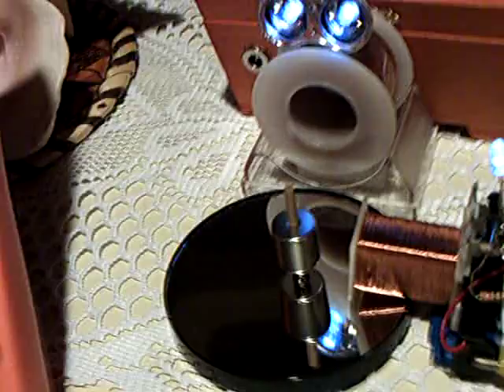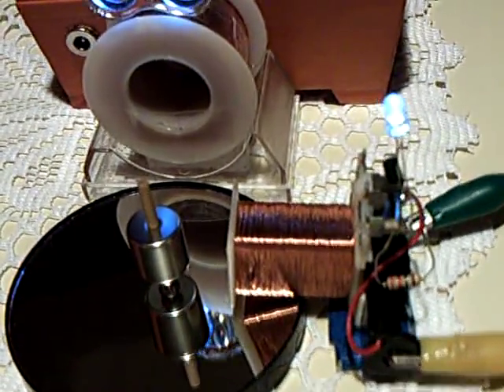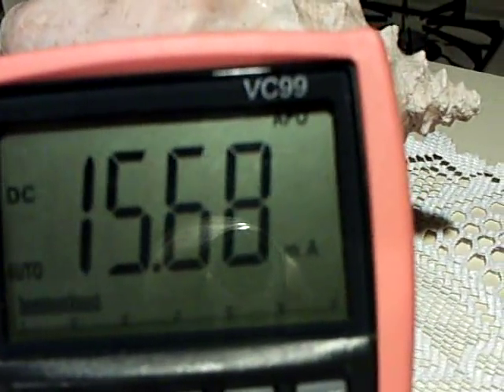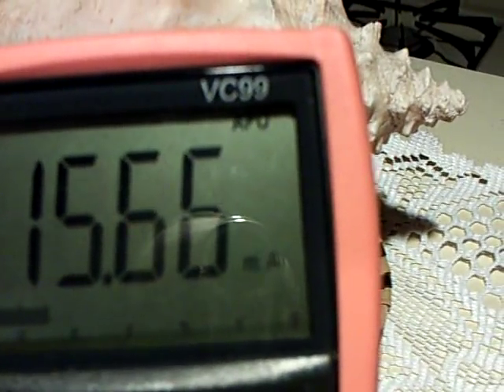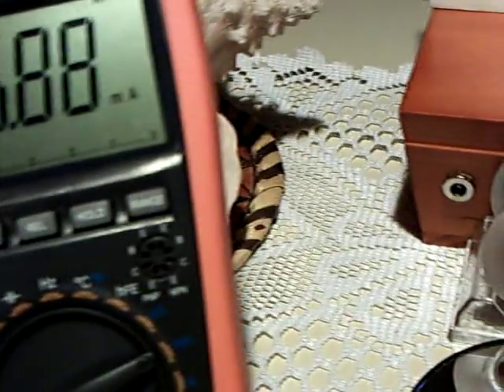I made a mistake in my last video — I said this was running at about 50 milliamps on a 1.5 volt battery. But here's the true milliamp draw: running the neo magnet it's about 16 milliamps. What's interesting is when I take that away and run just the oscillator without spinning the magnet, the amp draw actually goes up.